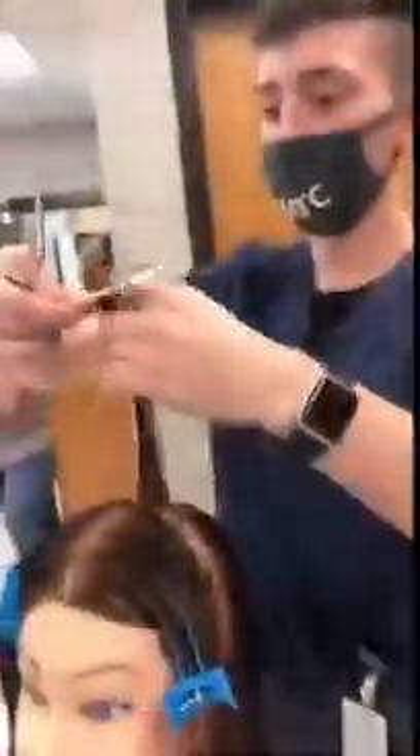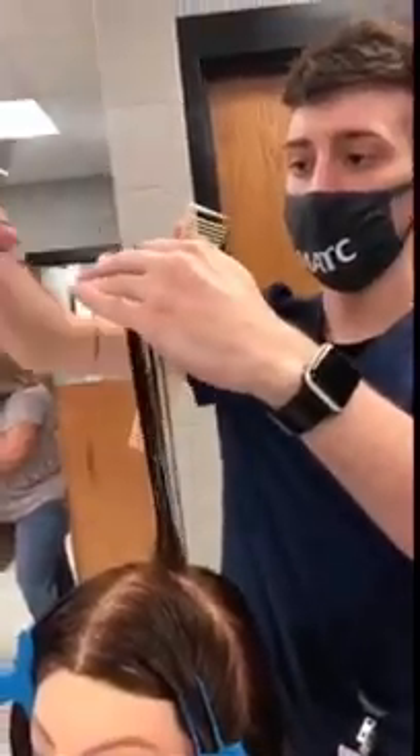How to do a 90 degree haircut. First, take a V section and cut off however much length you want your layers to be. Make sure you pull the hair straight up.